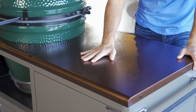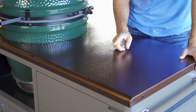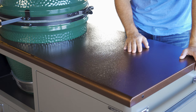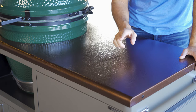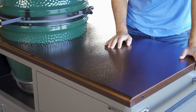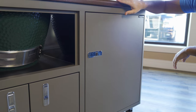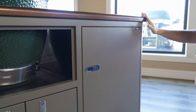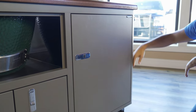This countertop is beautiful. This is a copper vein finish. They have different colors — silver vein, black — and they even have a stainless steel option for an upgraded price. I love the texture; it keeps things from slipping and moving around. This is aluminum so it's super sturdy but also super light. The countertop has a fantastic rolled bullnose edge, and even the side of the cart has a rounded rolled edge.